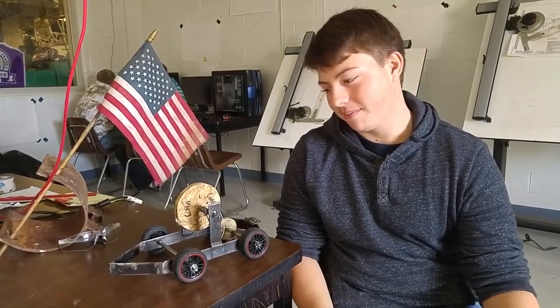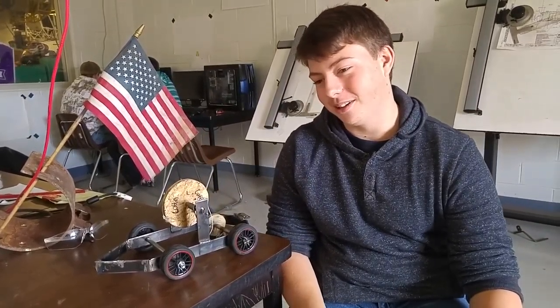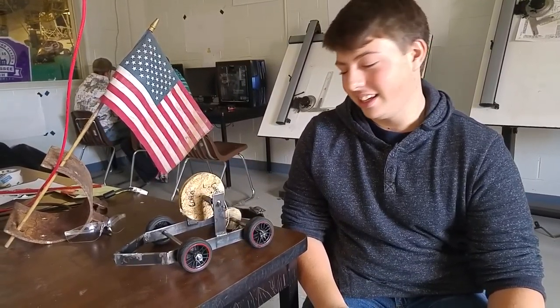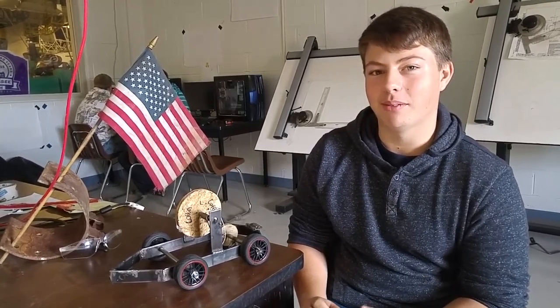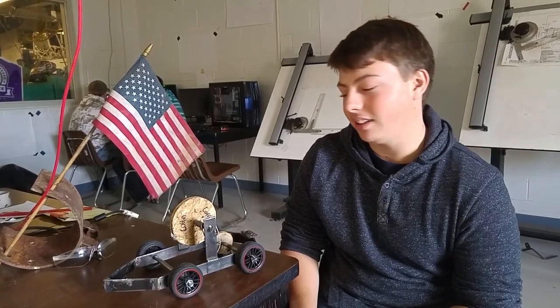This is Mitch and Constantine from Team Coffin at Santa Light Career Center. We have created what we call the Roland Coffin, and its purpose is for speed. What we had to do was create a car that could participate in three events: pulling at least 50 pounds, going a minimum of 10 feet, and timing in 10 feet.